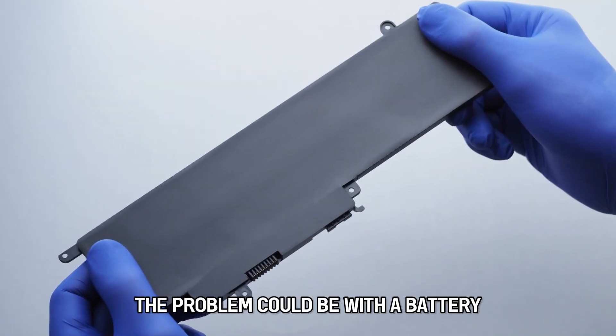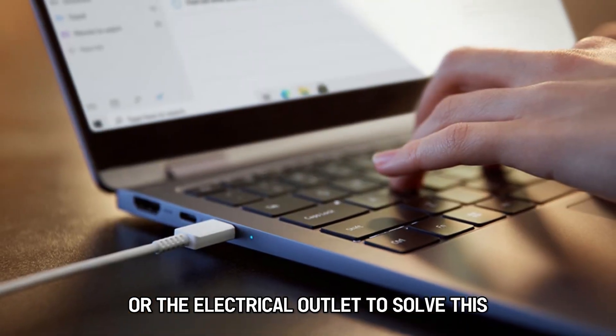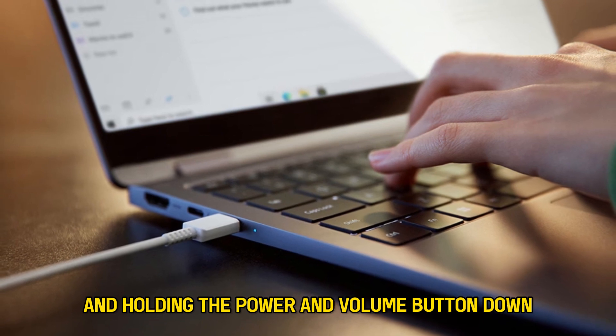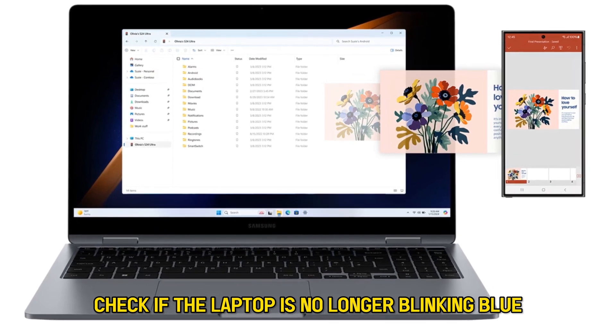The problem could be with the battery or the electrical outlet. To solve this, start by pressing and holding the power and volume button down simultaneously for 10 seconds. Check if the laptop is no longer blinking blue.